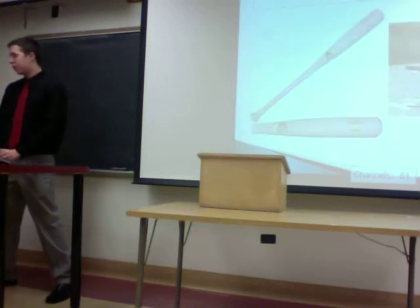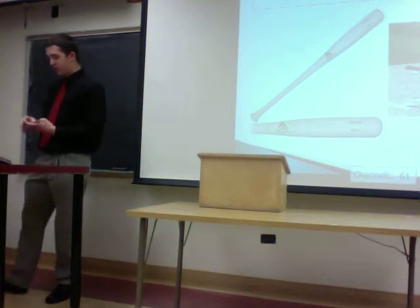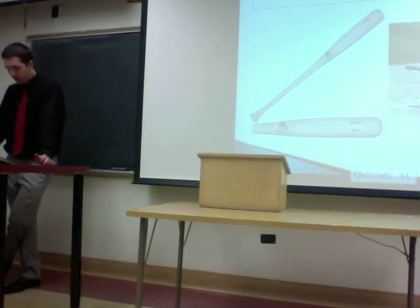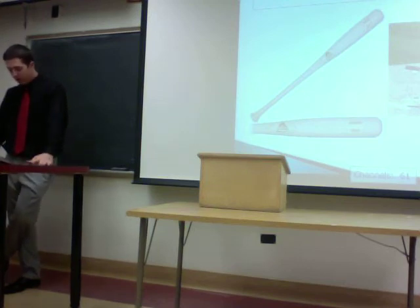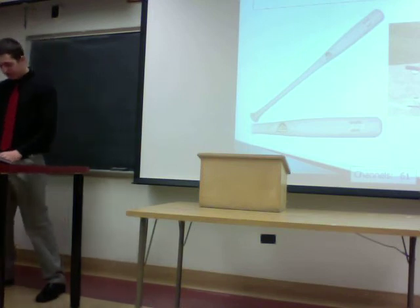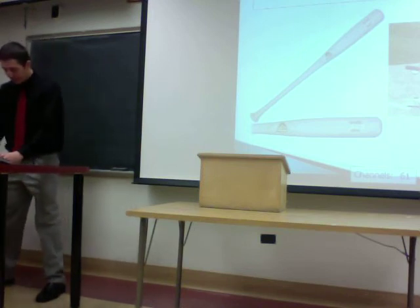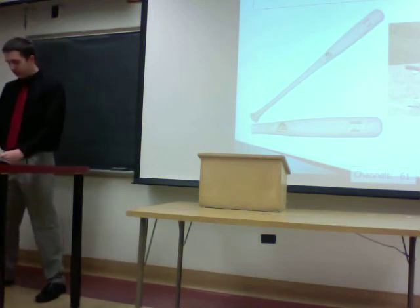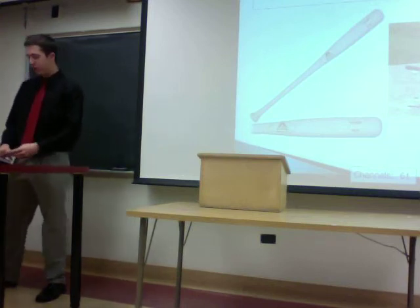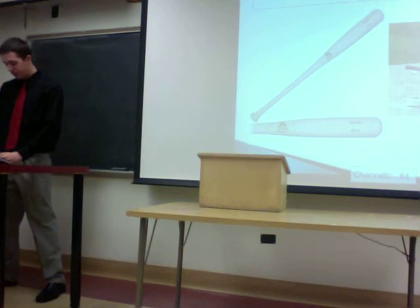Wood bats also have several advantages and disadvantages. According to baseballbats.net, the standard requirements for wood baseball bats, which are still followed today, were developed in 1869 — a very long time ago. Pros in the major leagues use wood bats, and you'll very rarely see amateurs or little league kids using wood bats because they're so hard to use.